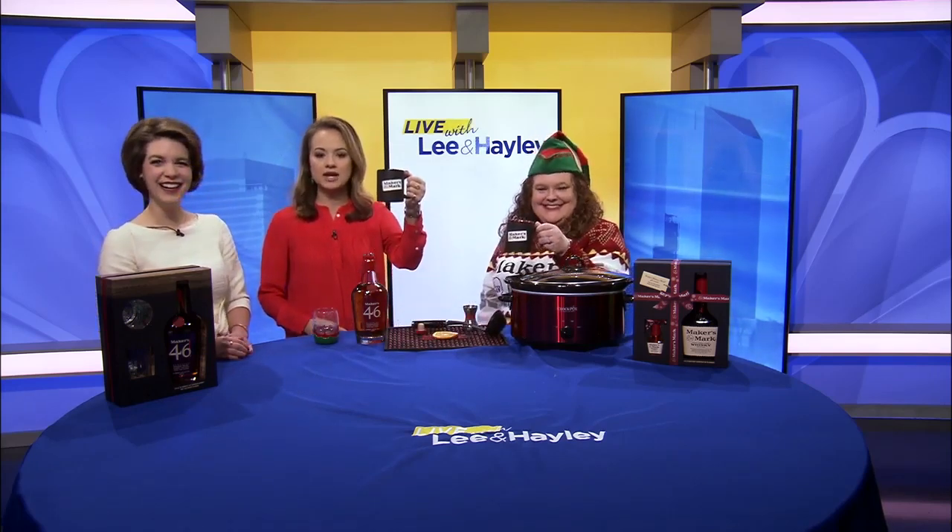Jacqueline, thank you so much. Thank you. Cheers! Merry Christmas to you. Your pet of the day is coming up next.